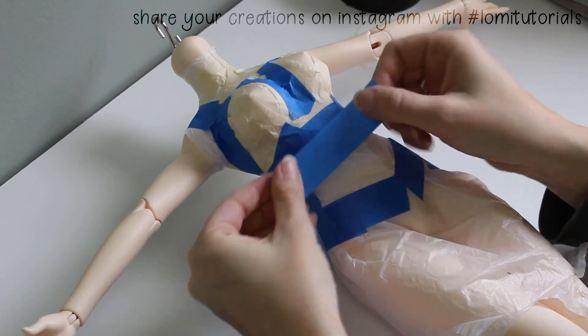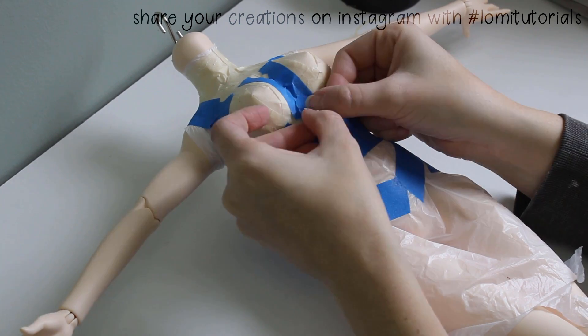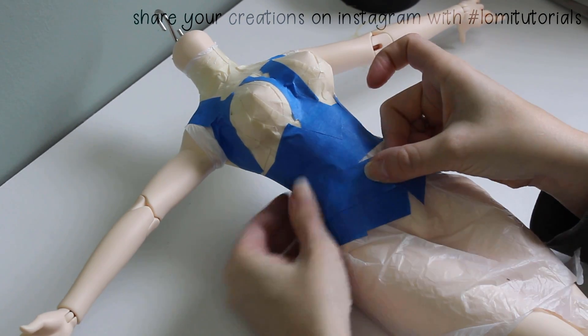Coincidentally, this is also a great way to create form-fitted patterns for your dolls. I'll show you how to do that another time, once I have more tape.